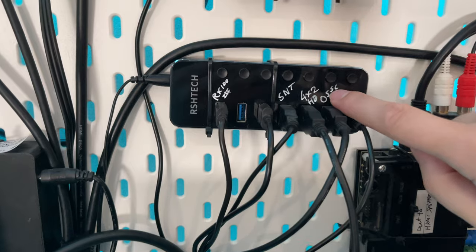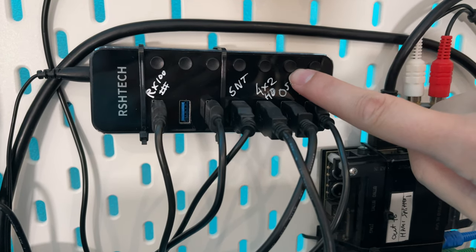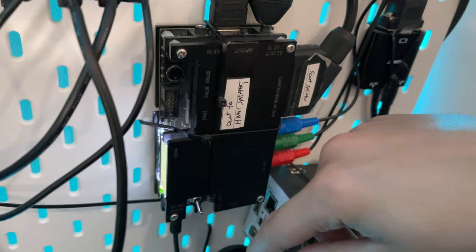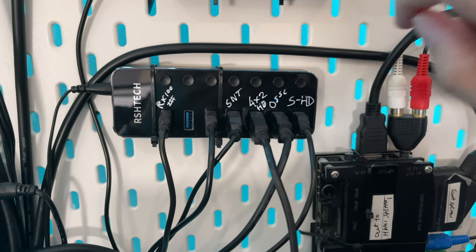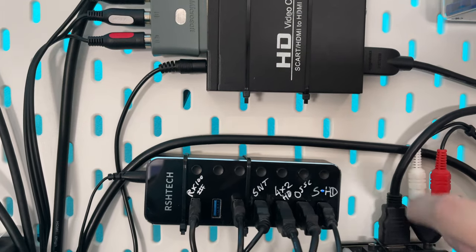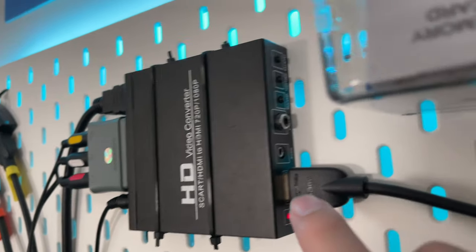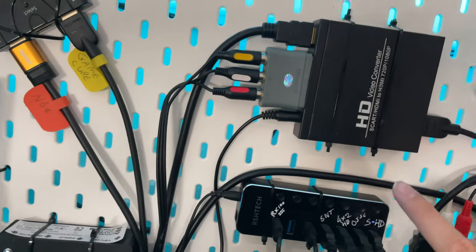I've also got this to turn everything on and off. Say I want the OSSC to come on — press that switch, flick that, and the OSSC comes on, then flick it again to turn it off and save power. SCART to HD is the one up here, so whenever I press that it lights up and there are buttons up there to change it from SCART to HDMI.